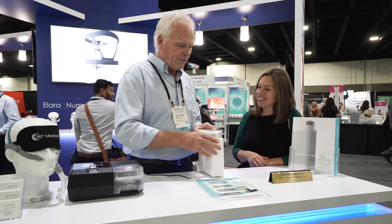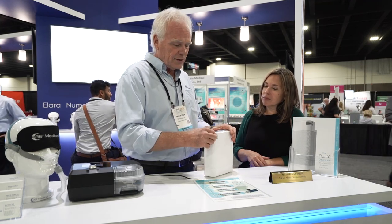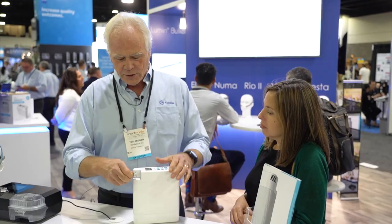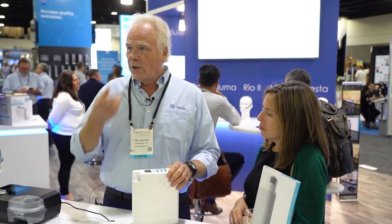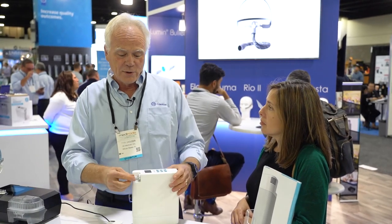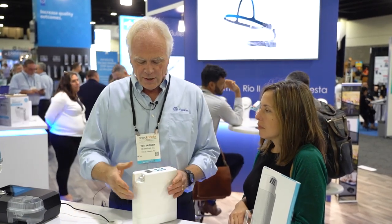The other features we have — we have a breakaway cannula. In case the machine tips over or gets jammed, the cannula won't get jammed. Also, if you're wearing a cannula and you go out a door and get it hooked on a doorknob, this will break away instead of ripping your nose off and things like that.